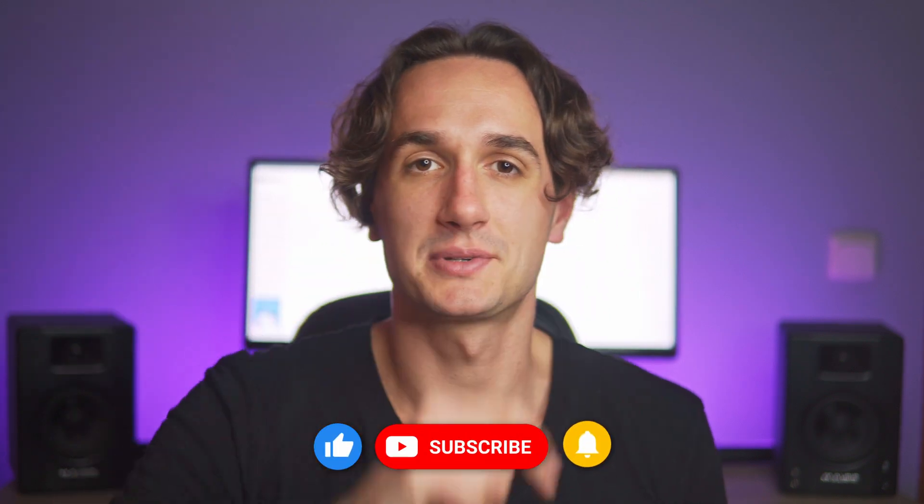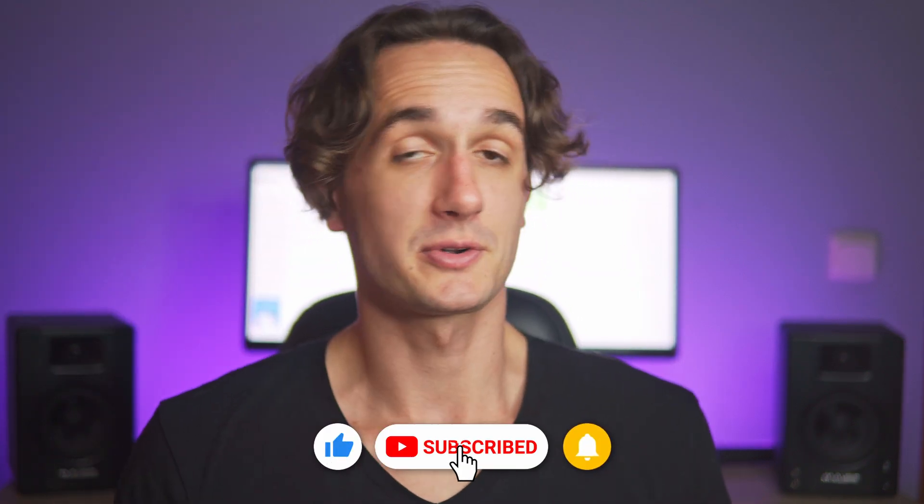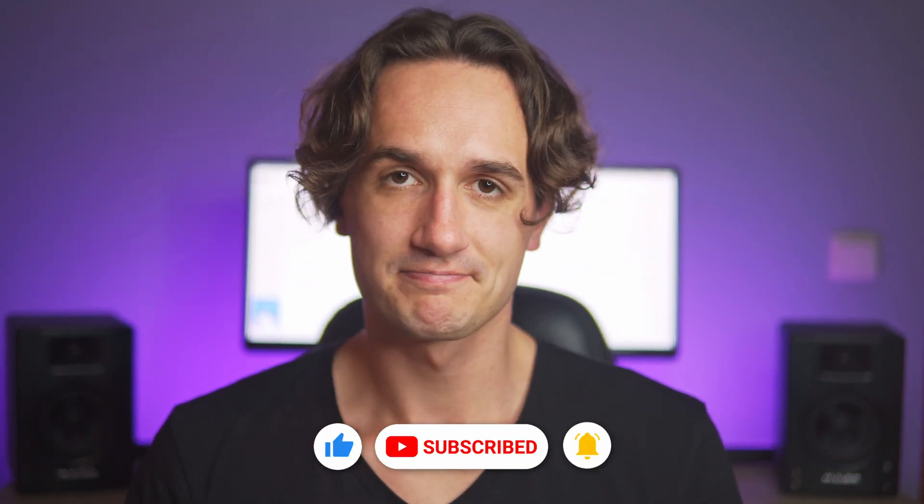Give this video a thumbs up and subscribe to the channel if you enjoyed this video or found it informative. Thank you for watching and I'll catch you in the next video.